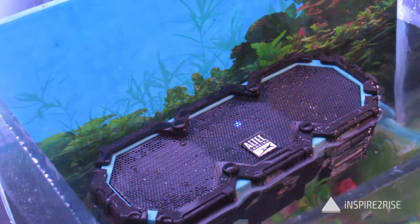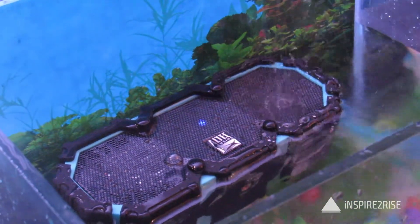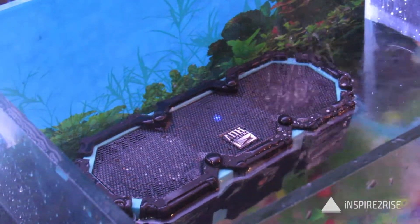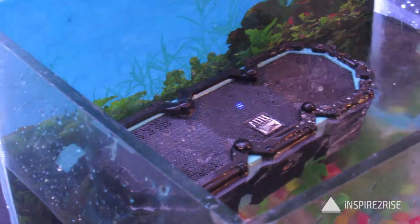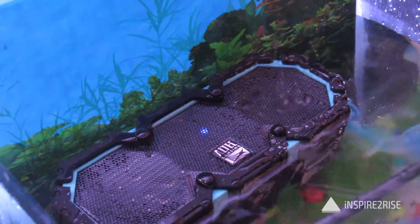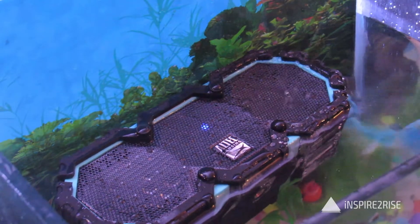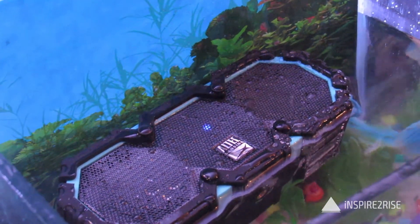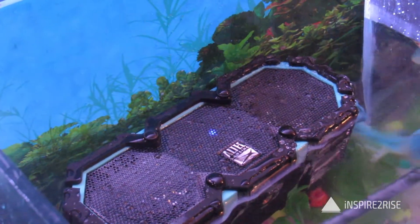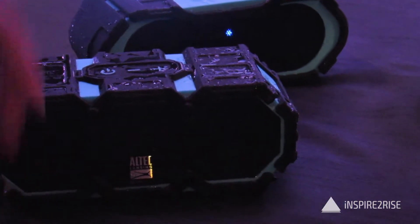The Mini Life Jacket 2 speakers are not exactly the cheapest speakers around, but they are a decent value for money because of their overall really great build quality and decent sound quality — you can take them anywhere and do almost anything with them. The Mini Life Jacket 2 is part of the Everything Proof series, and there is a heavier counterpart which is the Life Jacket 2.